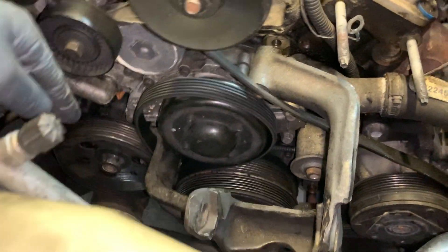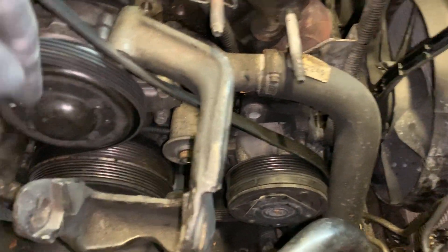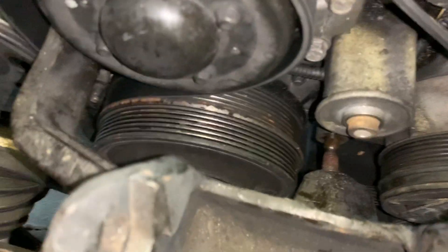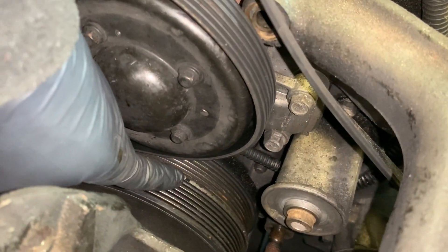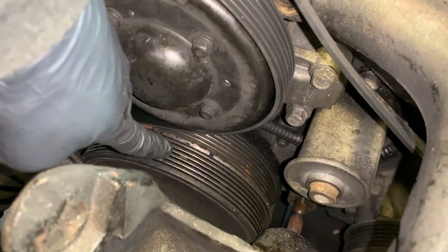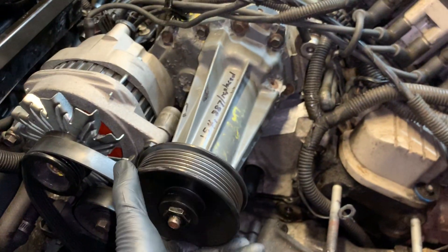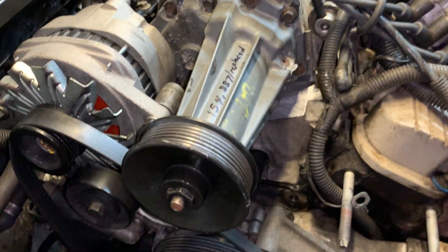This crank pulley has grooves for two belts. The main belt runs your power steering, water pump, and accessories. Then it has this outer groove that comes further out, and that's what runs the supercharger.